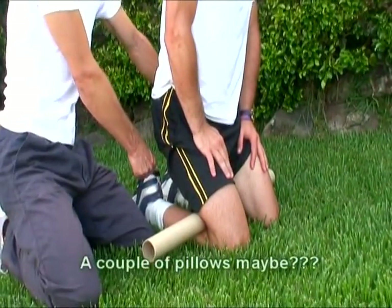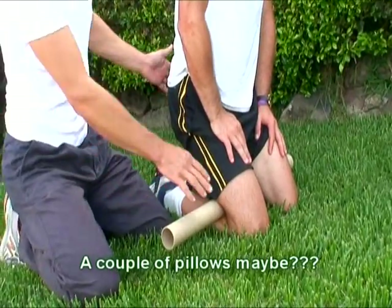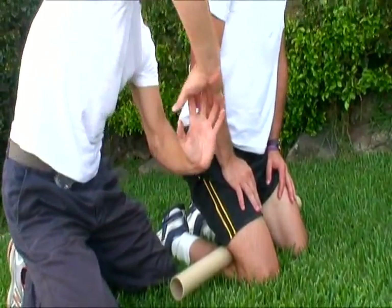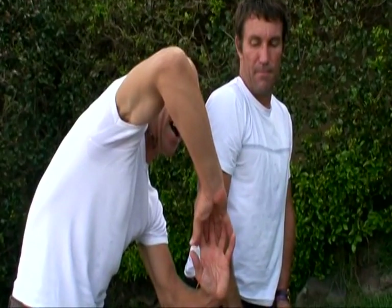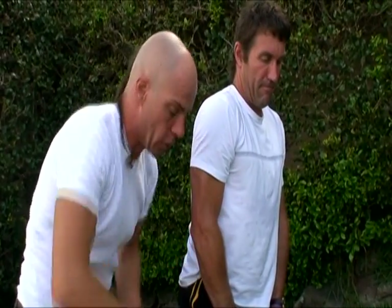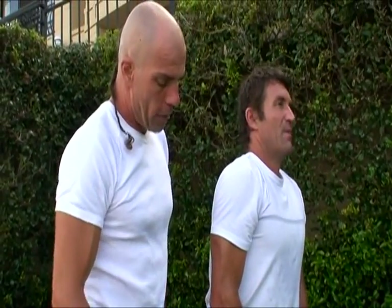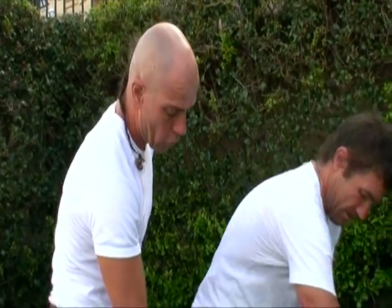If you've got really damaged knees you can put a couple of pillows under there, but this will compress and open up the tendon. Just imagine the knee opening up like it's been reopened, so life can actually get back into the joint again. Keep breathing.